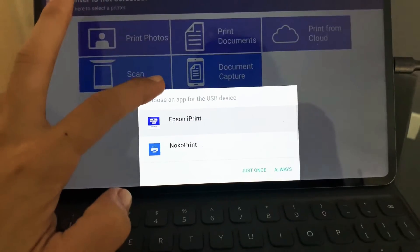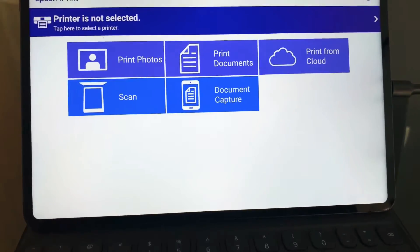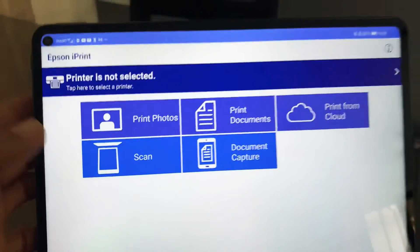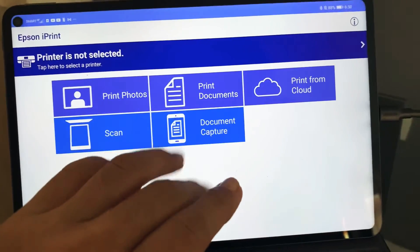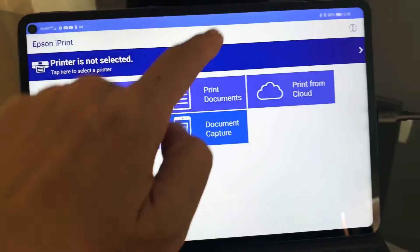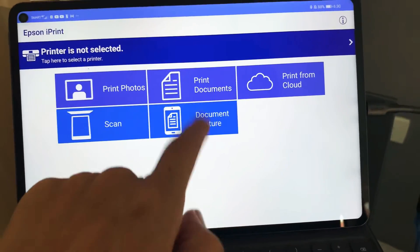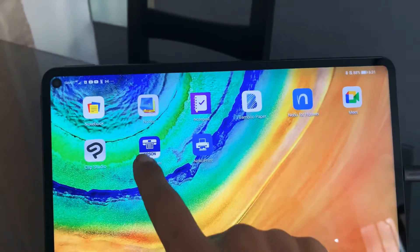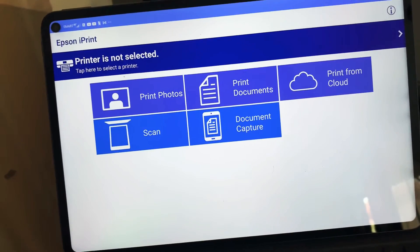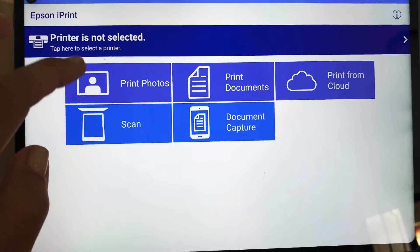Open Epson Print — just once. You can already choose on the printer selection what action you want to do: print document, print from cloud, scan, or document capture. Let's go ahead and open Epson Print since it's already connected, and then hit on 'Print Photo.'